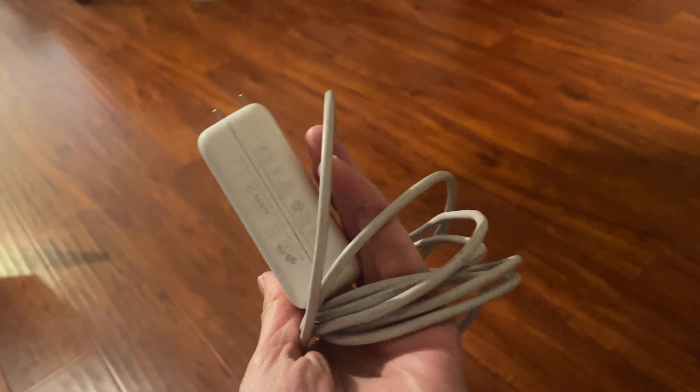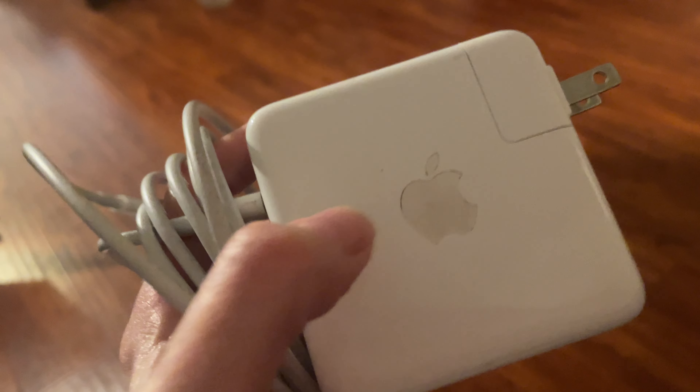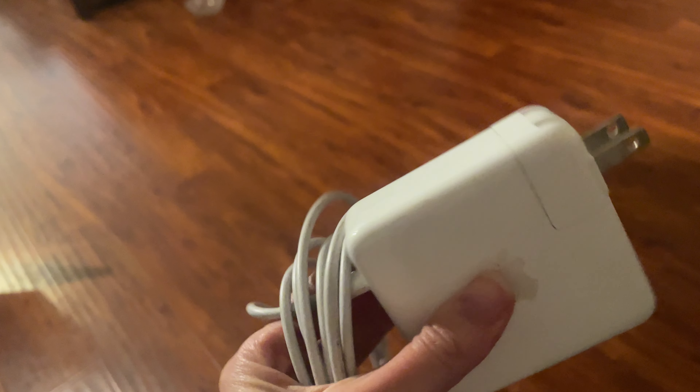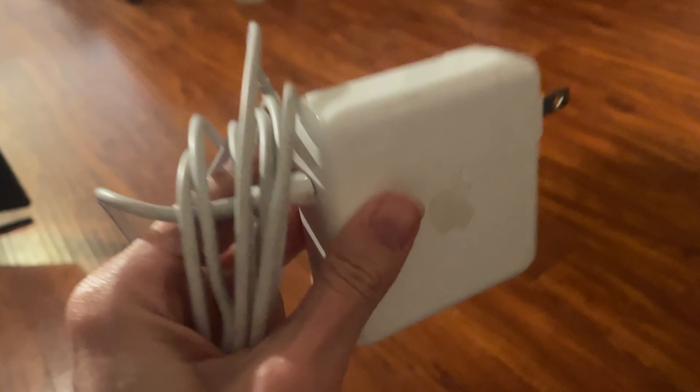Obviously it comes all wound up. It's high quality. I really recommend getting the Apple brand because if you don't, the chargers are notorious for just not lasting. So obviously it plugs into the wall.